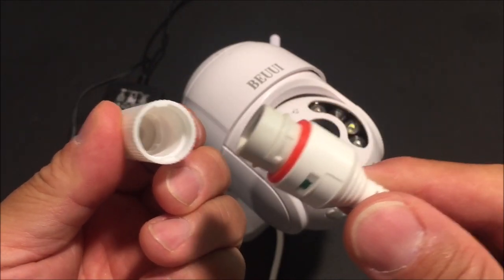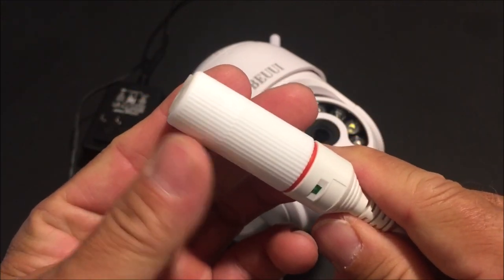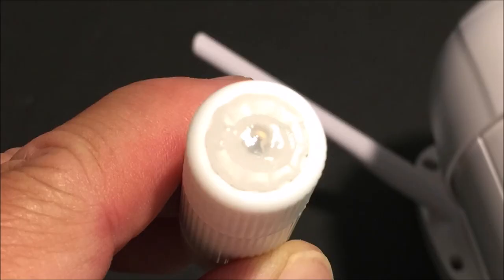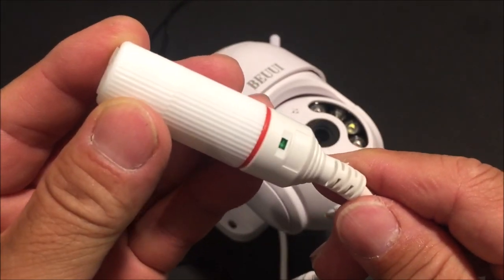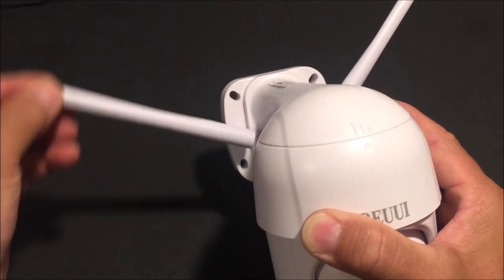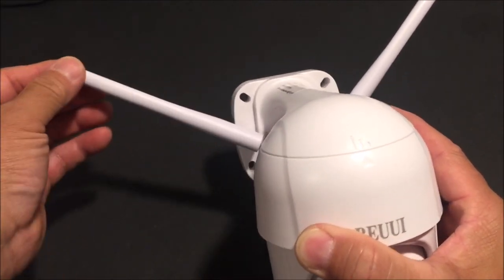Even if you don't use the Ethernet connection, it still provides some water protection. But if you plug up the hole where the Ethernet cable comes out with some hot glue or whatever else you might use to plug that up, it will make it completely watertight. There are dual 2.4GHz antennas that swivel and tilt for maximum wireless connectivity.